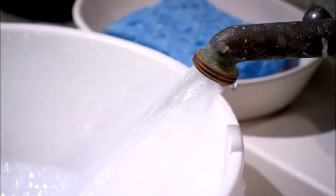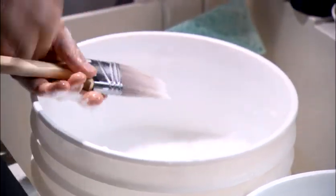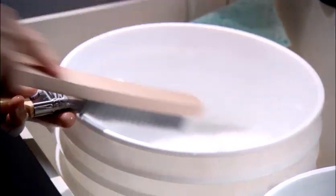Then, wash your paint trays and brushes with warm soapy water. Use a sink or a bucket. Also, a wire brush is really handy to clean the bristles.